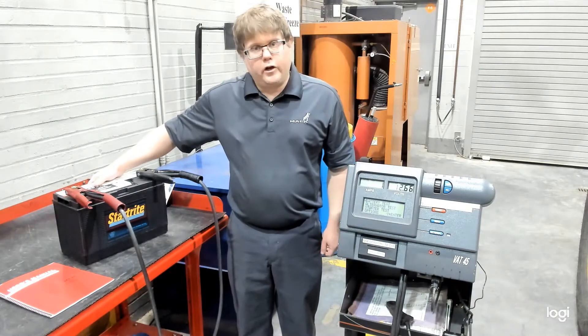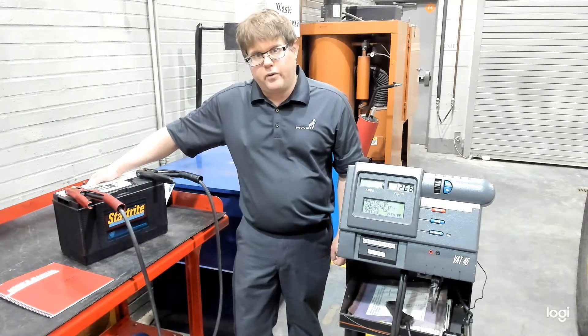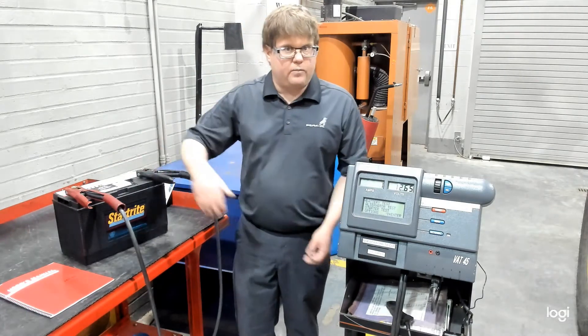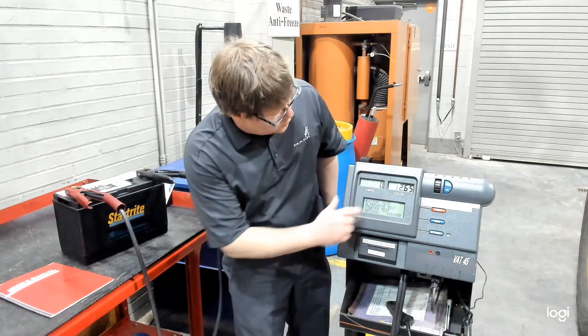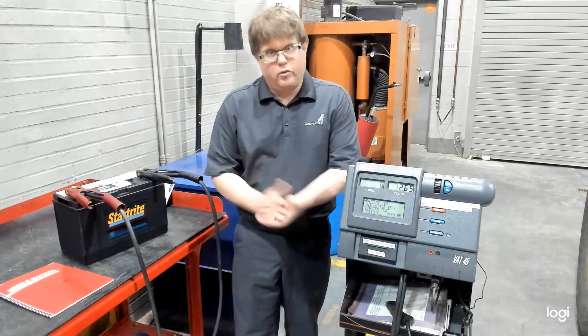For a 12-volt battery, it is fully charged once at 12.6 volts. Before we can perform a load test, though, we need at least 75% charge, or 12.4 volts. Here you'll see that our battery already reads at 12.65, so we're in good shape there.